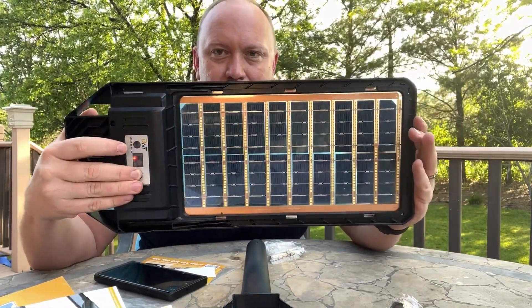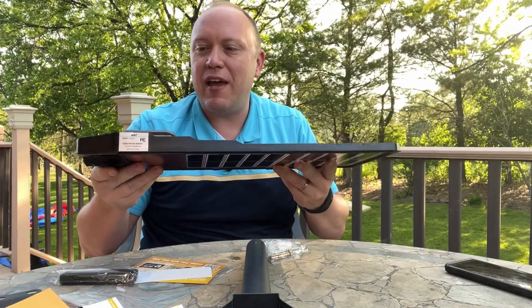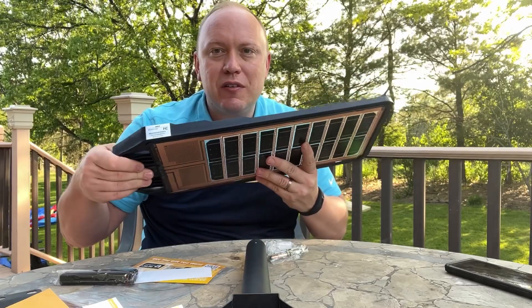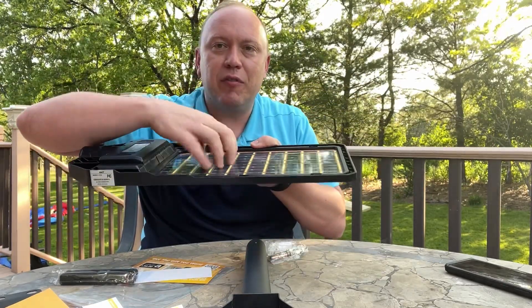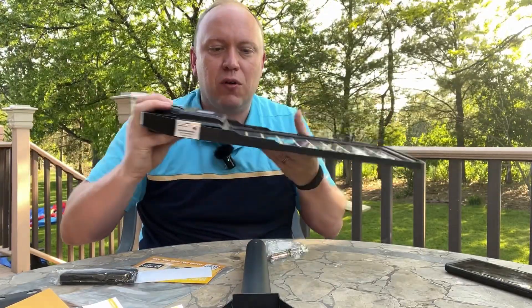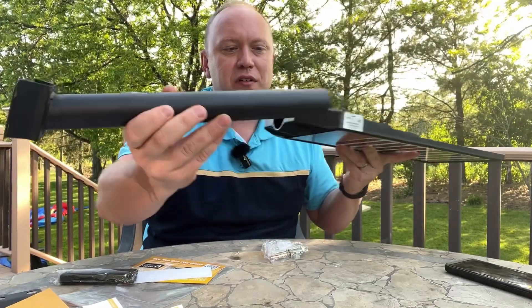We will turn it on and see what happens. If I had to describe this, I would say it's medium weight but well-built, hard plastic. You have the panels on both sides — it's sturdy. I don't doubt that it's going to hold up. We have about a medium thickness here.